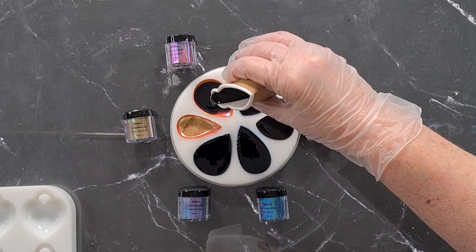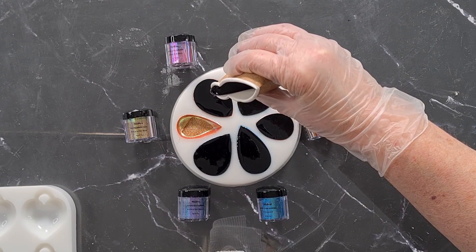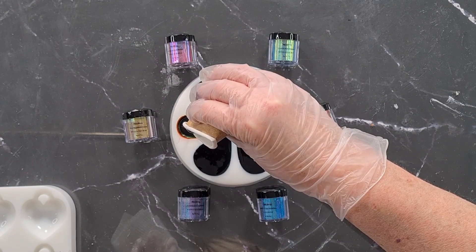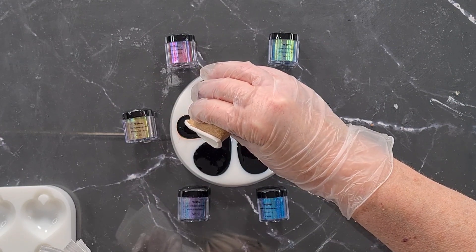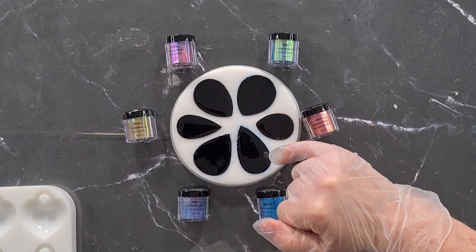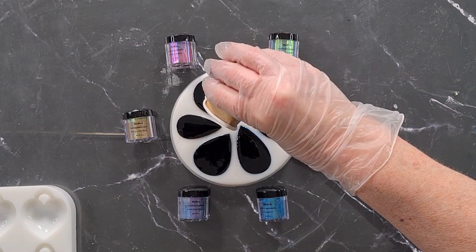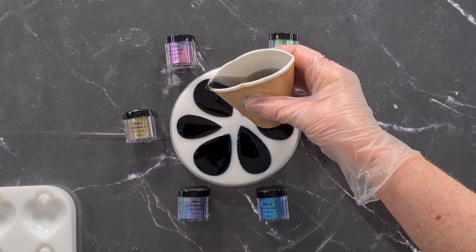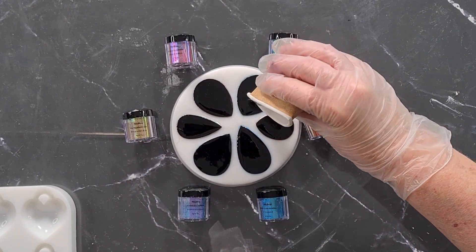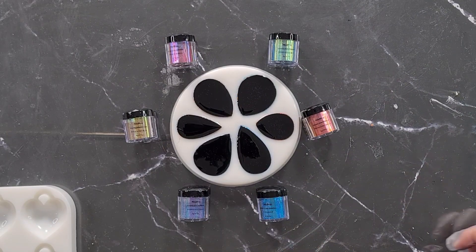I do have some glue-on bales somewhere — I haven't unpacked them yet. I'll have to go through some boxes up in the shed and find my stick-on bales. You could drill a hole in the top of each one and thread a loop through for a chain, but I don't really want to drill into them, so the glue-on bales are perfect. If you've got a pointed pendant, you need a bale that's also got a point on the end rather than a round one.